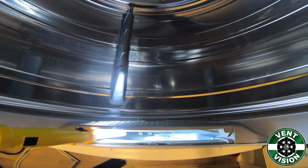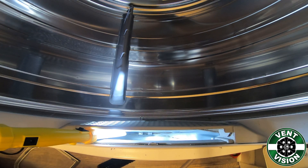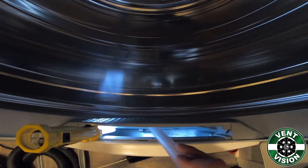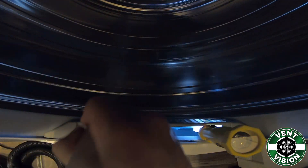Once that is complete, switch your vacuum over to blower mode. Turn the dryer on air dry and hold the door sensor button down with your finger to keep the dryer on. Blow inside with your vacuum to get any of the fine dust out.